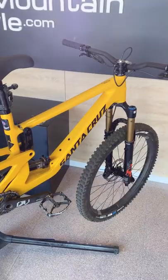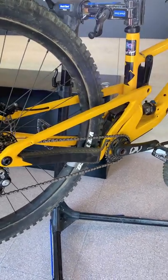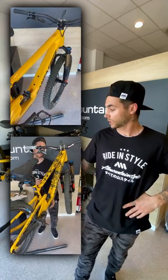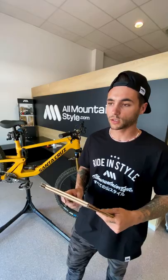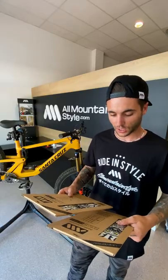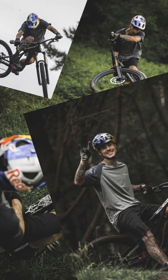Hello everyone, Alex Martin here. We are at the Old Mountain Style headquarters and we've got my 5010 out here. We're actually going to put some frame guards on and I'm going to show you guys how we do the whole process from start to finish. We went for the frame guard extra because I like to have my bike fully covered a bit more than usual. We went for the Chris Kyle unit — big fan of that guy, so it's always good to have him on the bike.